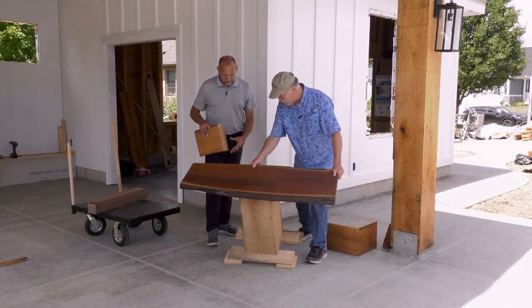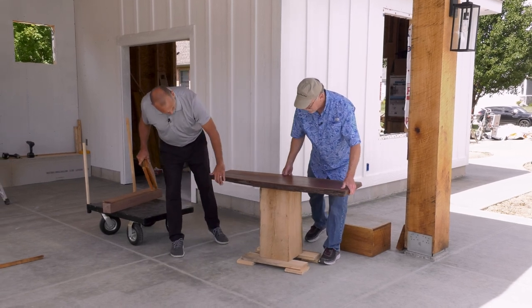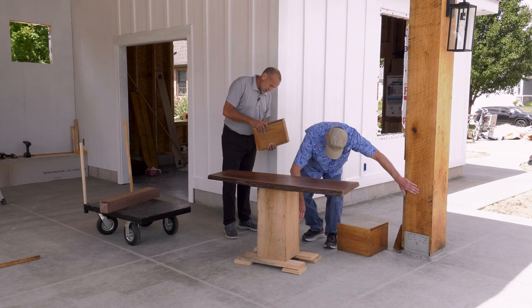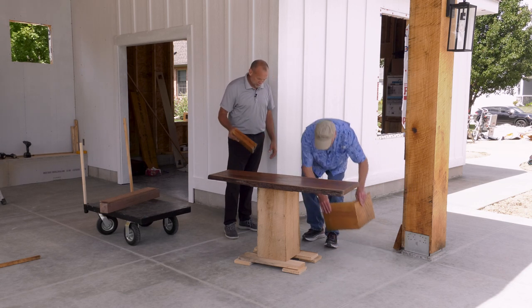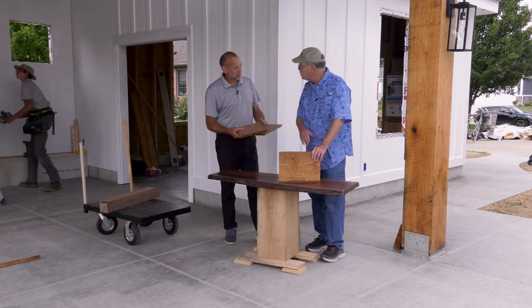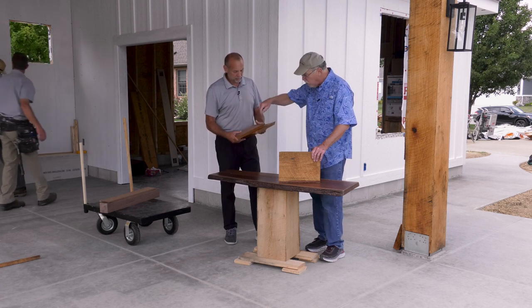We're here with Barry Gurtner. Barry, what do you think of your new table? This is absolutely beautiful. And this is from your cutoffs — this post came from this piece right here, and then the trim boards. This came from a local sawmill; it's chestnut white oak, which is going to be super durable.